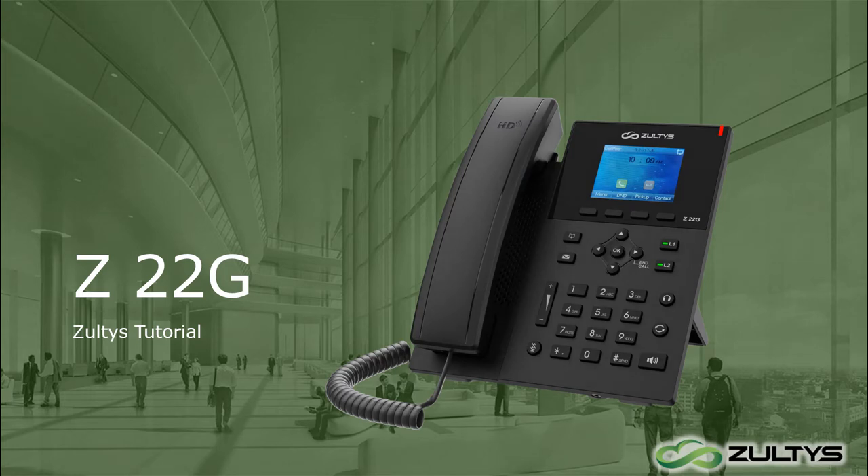Welcome to our tutorial on the Z22G Phone. This is an easy-to-use, cost-effective business IP phone with a color display, dedicated line keys, and dual gigabit Ethernet port with Power over Ethernet.